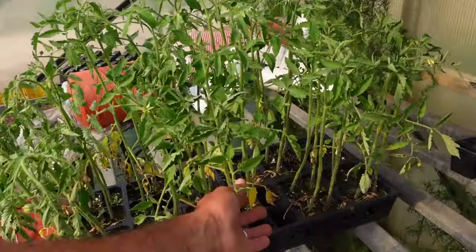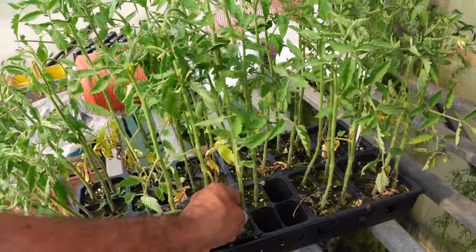We're going to plant these heirlooms and the variety we're planting today is the German Johnson - it is an absolutely fabulous tomato. When we carry these to markets we sell out every time. We grow some big ones - one, one and a half, almost two pounds. I have grown a two-pound German Johnson, but these plants are a little rough looking, so forgive me for that.